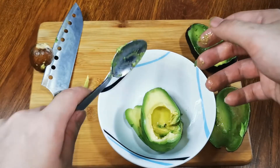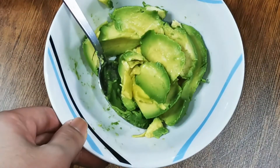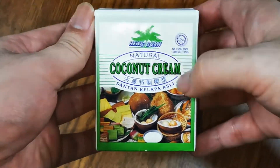You can use a knife or a spoon to make it into smaller pieces — this allows easier blending later on. Let's gather the ingredients: one cut-up avocado, half a cup of water, three quarters cup of sugar, and at least 50 milliliters of coconut cream.